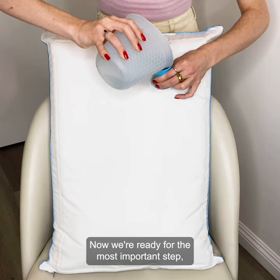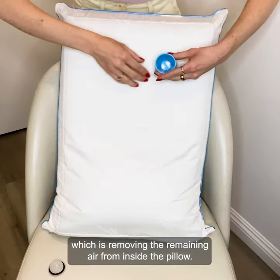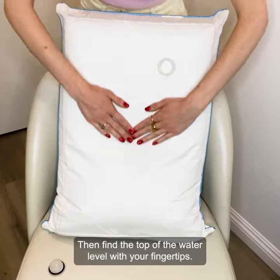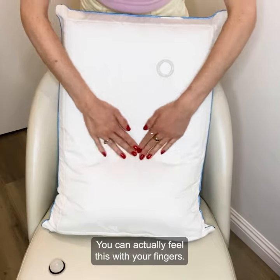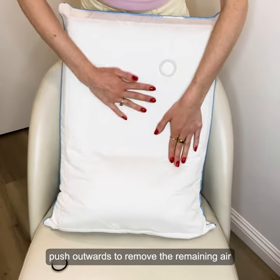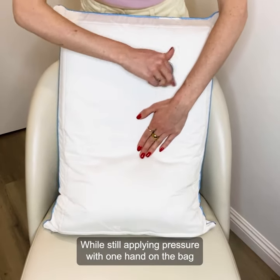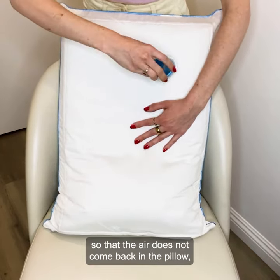Now we're ready for the most important step, which is removing the remaining air from inside the pillow. First, remove the funnel from the spout. Then find the top of the water level with your fingertips — you can actually feel this with your fingers. From there, in a firm but sweeping motion, push outwards to remove the remaining air from the water bag. While still applying pressure with one hand on the bag so that the air does not come back in the pillow, replace the cap.